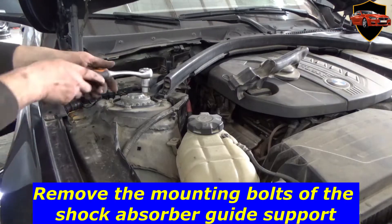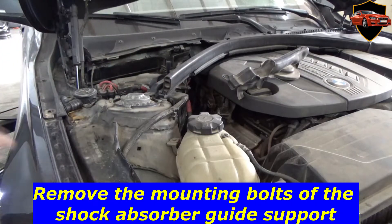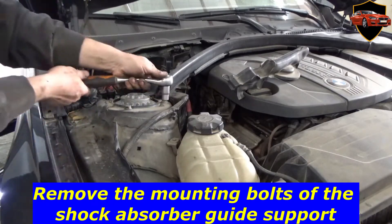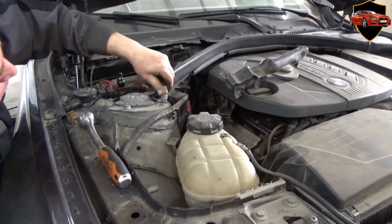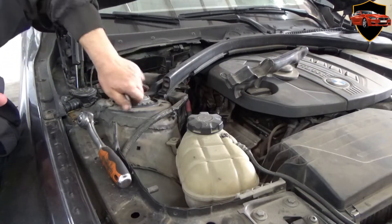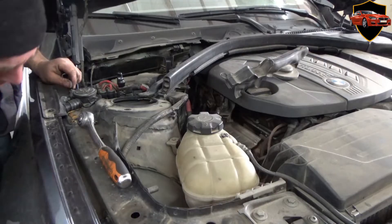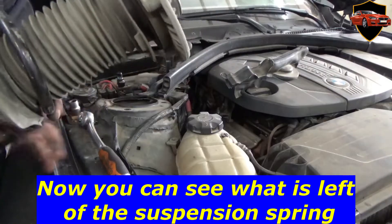Remove the mounting bolts of the shock absorber guide support. Remove the mounting bolts of the shock absorber — you can see what is left of the suspension spring.